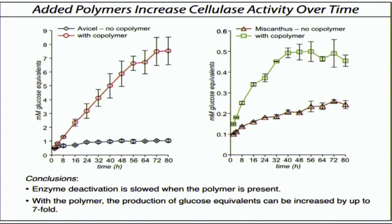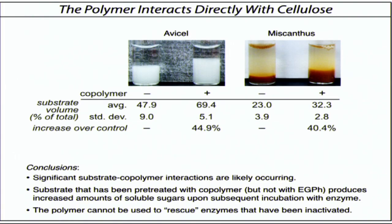We have a lot of hypotheses about how these polymers work. We think they both stabilize the proteins at interfaces and help to maintain their structures under these harsh reaction conditions. We also have a lot of evidence that the polymers interact directly with the cellulose substrate — something we did not intend. You can see this increase in volume that you get just simply by stirring these with the polymer. We think they're serving to interdigitate in the different strands and help to separate the cellulose and make it more accessible.